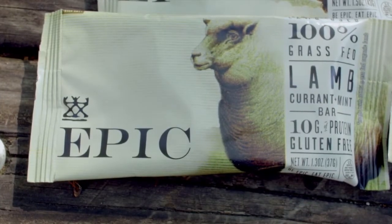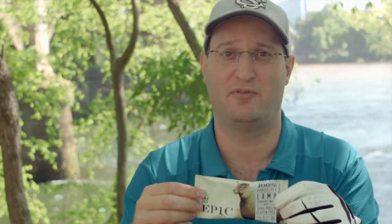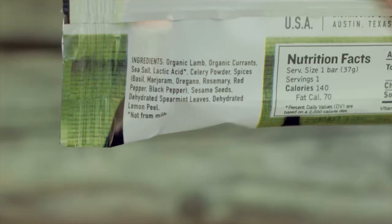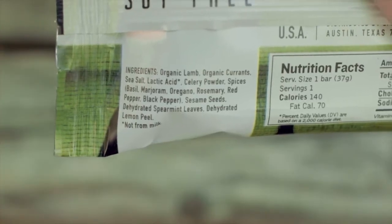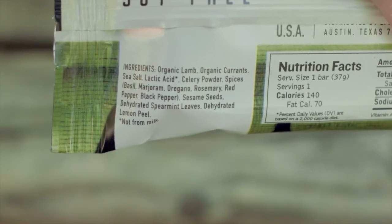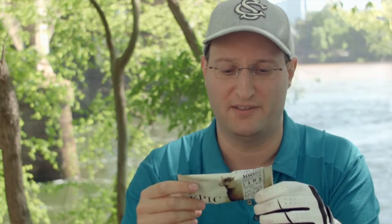This is from an Austin, Texas-based jerkery — that means they're a purveyor of beef jerky. And this is gourmet stuff. There's nothing weird in this. It's just organic lamb, organic currants, sea salt, some spices, some sesame seeds, dehydrated spearmint leaves, and dehydrated lemon peel.